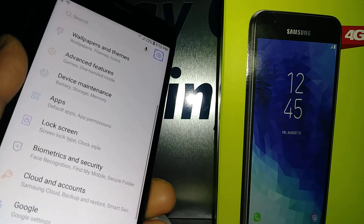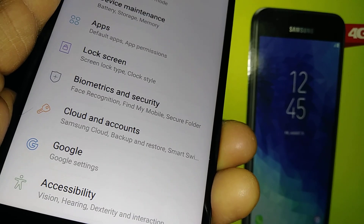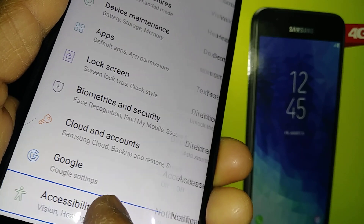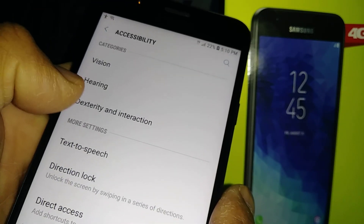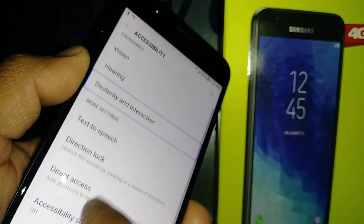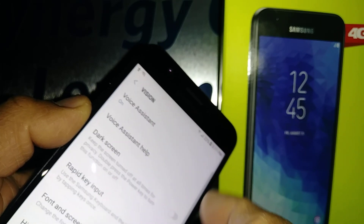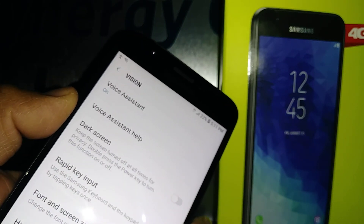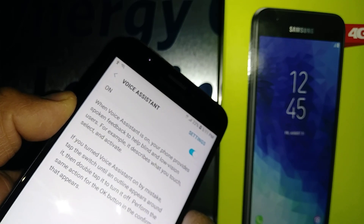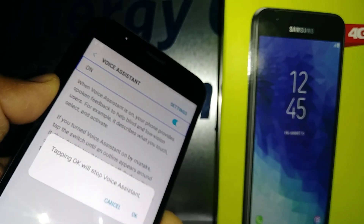Accessibility is here — highlight and double tap. The first option is Vision, which is what we need. Double tap to open it. Voice Assistant is on, so highlight it and double tap.